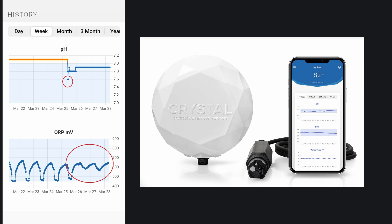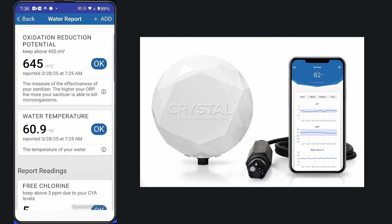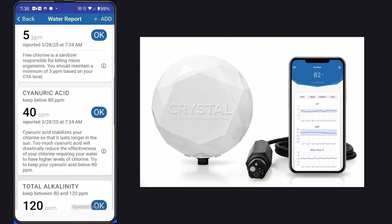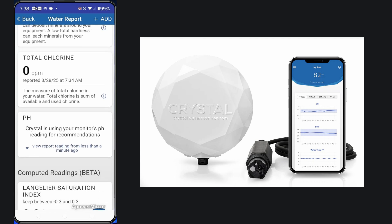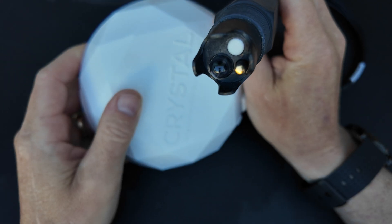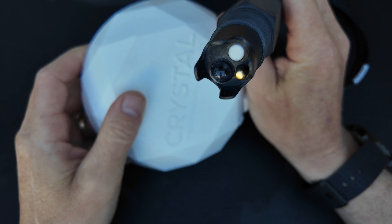But once the pH was lowered, you can see that the ORP stabilized as well. Here's a look at the readings after I added some pH down and some chlorine — you can see everything is stabilized, though the pH is a little bit high still. At the very bottom, you have your LSI index, which is a really nice feature. If you're using the LSI to balance the pool and make sure it's not corrosive or scale forming, having a built-in LSI calculator is a great feature. The Crystal Water Monitor will take 1,000 readings each week of the pool's pH, ORP, and temperature.